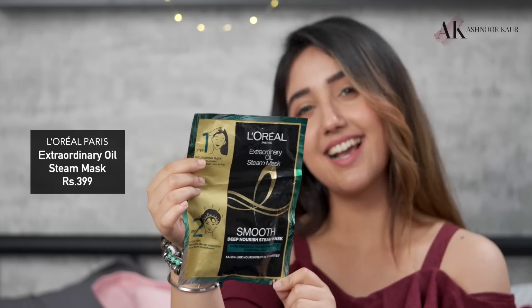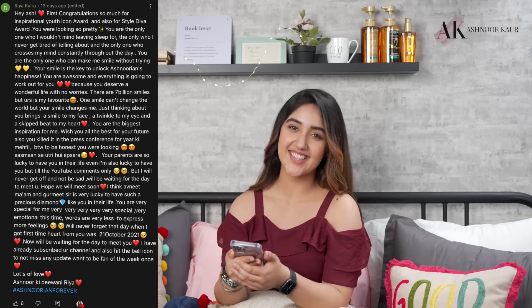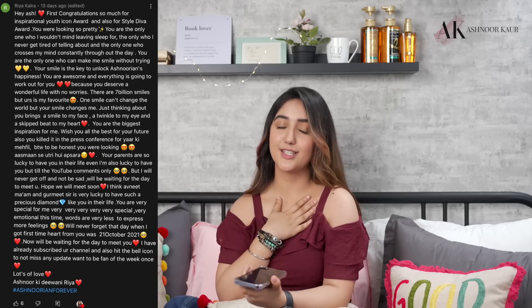That was it for today's video. If you also have long frizzy hair, you're definitely gonna love this product and its range. I absolutely love it — and for usage, I'd say once a week or once in ten days to get maximum results. The Extraordinary Oil Steam Mask retails for just $3.99. I'll be mentioning the links for purchase and prices in my description box below. If you liked the video, don't forget to like, comment, share, subscribe, and hit the bell icon. Fan of the week is Riya Kalra — congratulations, your comment was very sweet and heartfelt. Those of you who haven't been fan of the week yet can comment below. Till then, lots of love, take care, and bye-bye.